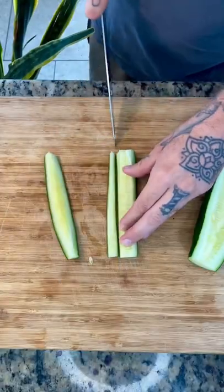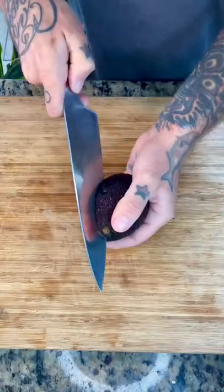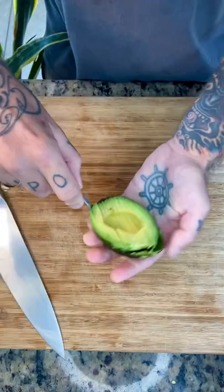Slice up your cucumber, your red chili pepper, and that avocado. Split it, slice it, spoon it.